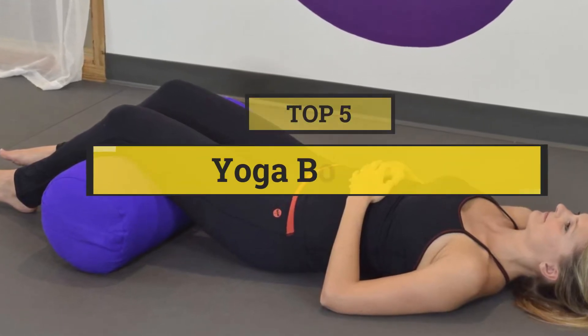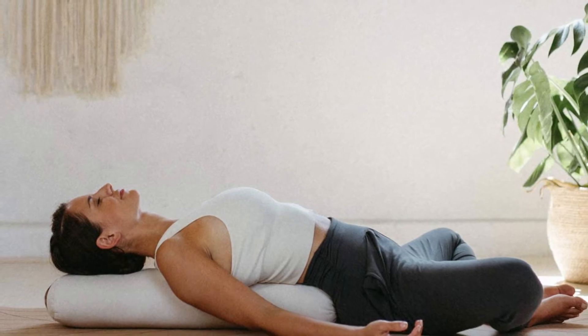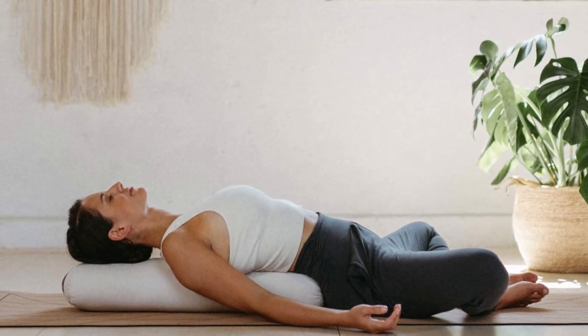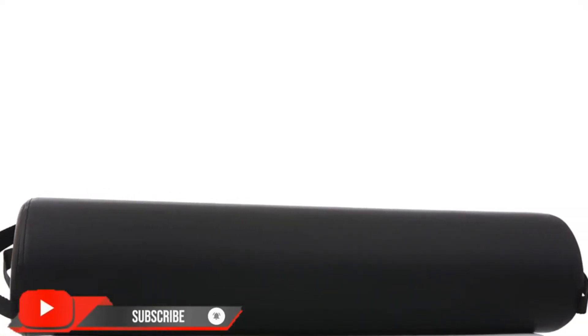In this video we are going to show you the five best yoga bolsters to save your time and money. I am going to show video reviews on the five best yoga bolsters on the market, based on personal research, listing them by price, quality, and more. Subscribe to our channel and press the bell icon for the latest top-rated product updates.